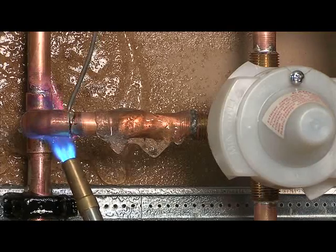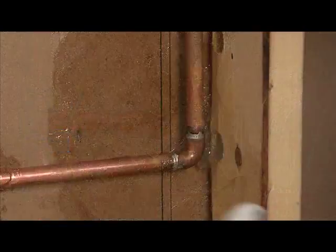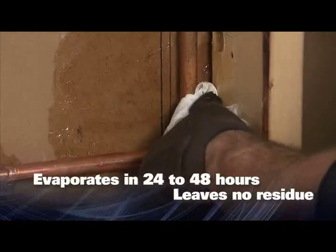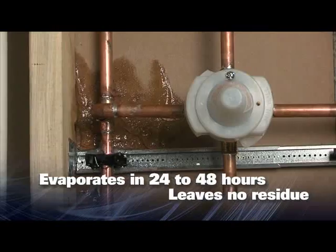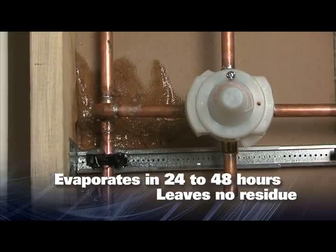As you are soldering, the gel begins to evaporate as the flame is applied. When finished, wipe away the gel that you can reach. For areas you cannot reach, you can leave cool gel and it will evaporate in 24 to 48 hours with no remaining residue.